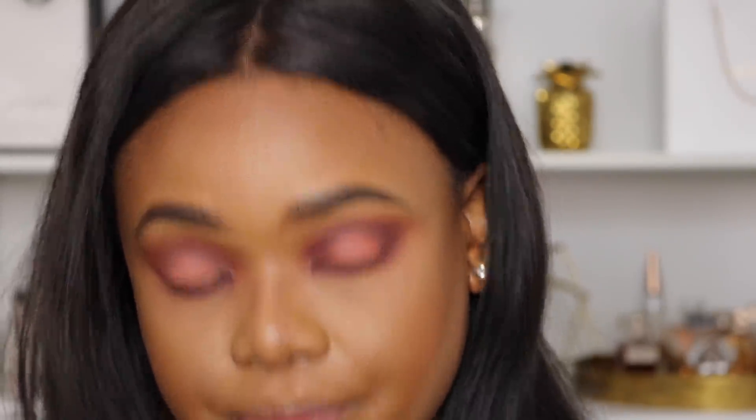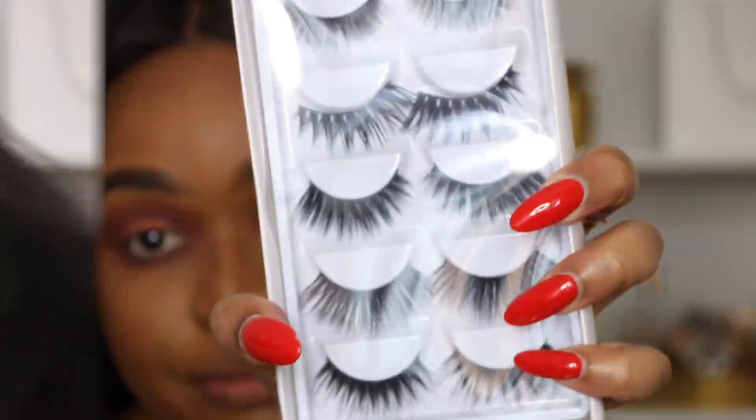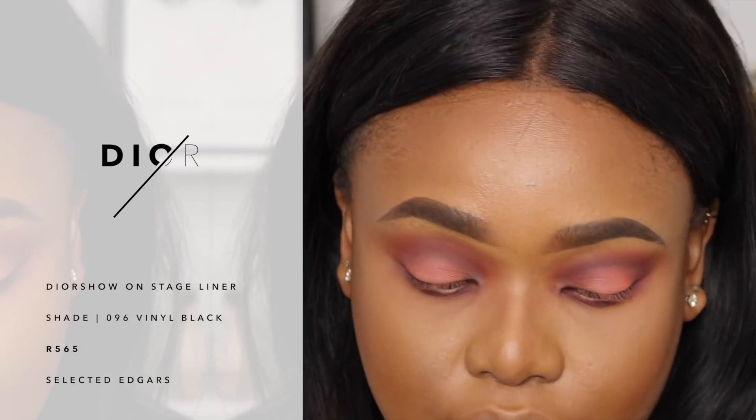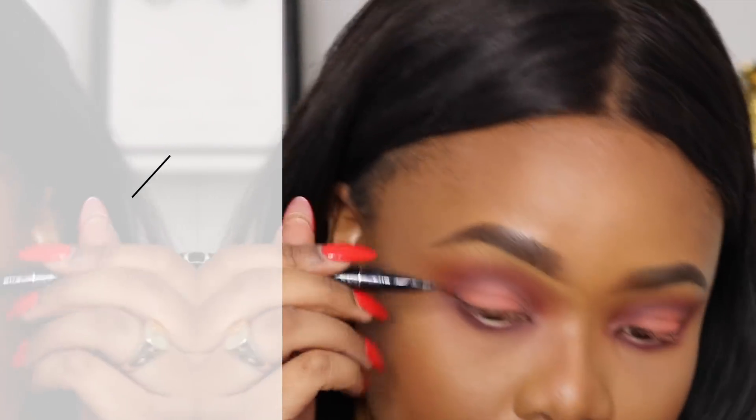I think I'm happy with that and I can move on to eyelashes. I have some lashes here from Eyelash Boutique – I'm going to use ones I've used before, her lashes are really pretty. I'm also going to do a wing, so I'm going to take my Dior liner and go ahead and do a wing.